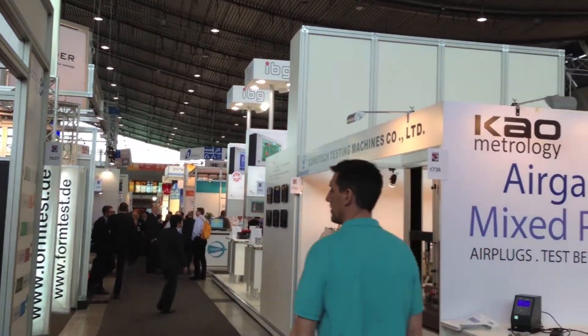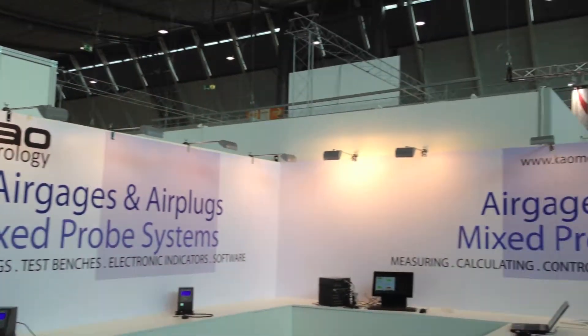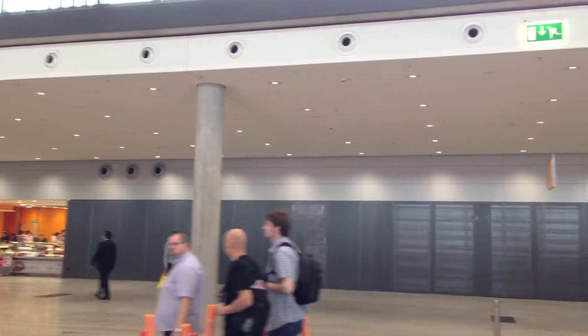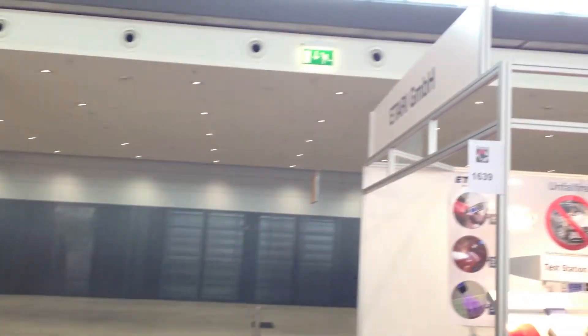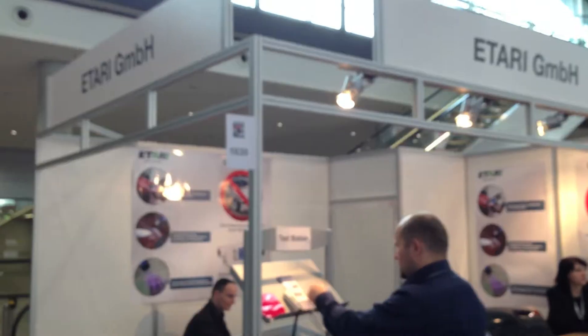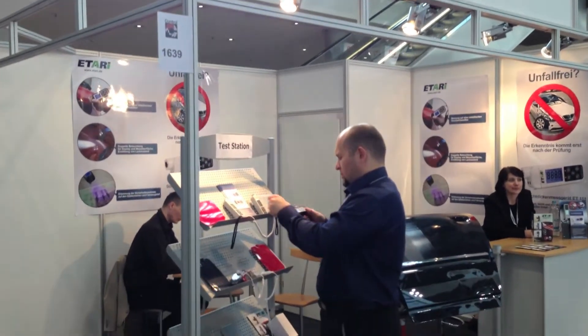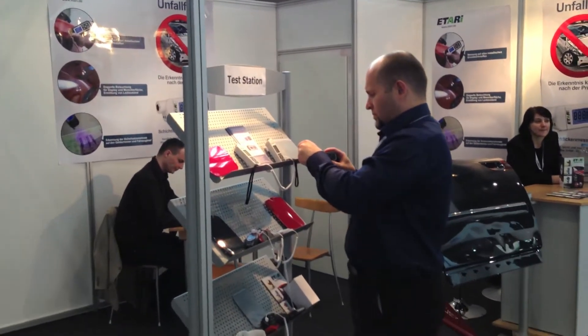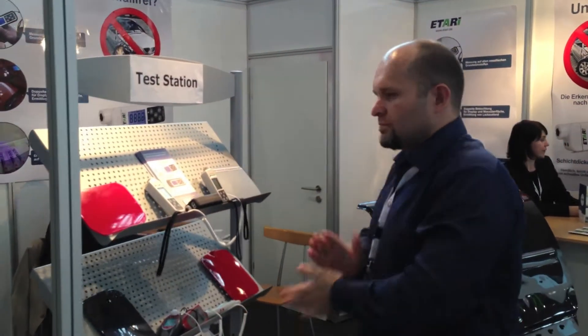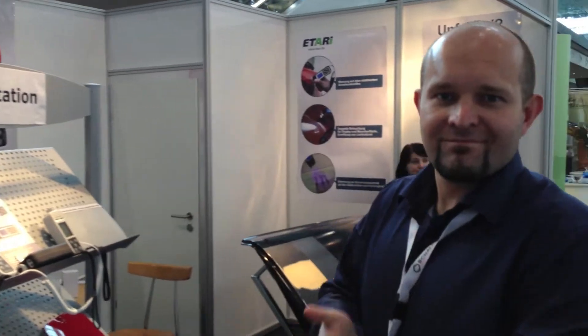Here we are at the exhibition at Le Messe Control in Stukat. This is Alexey. Hello Alexey, hello, how are you?